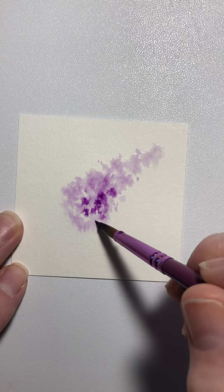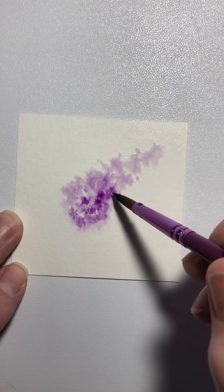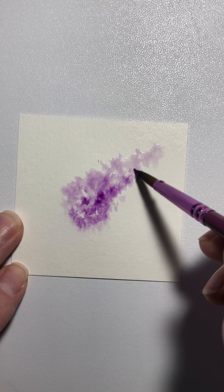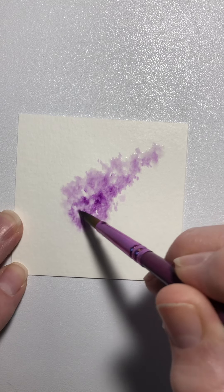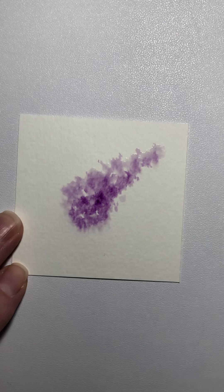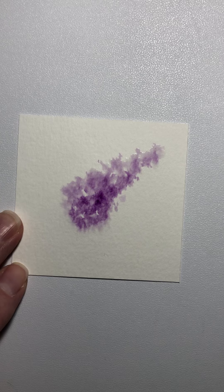Now I'm going to pick up some more purple and just kind of deepen the color some, probably more so around a little around the bottom and then where it kind of bends over, which is where you would see most of the shadow.